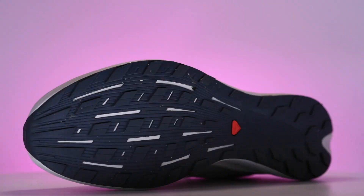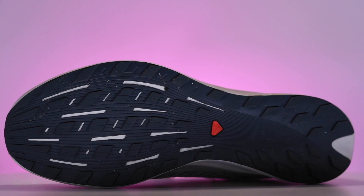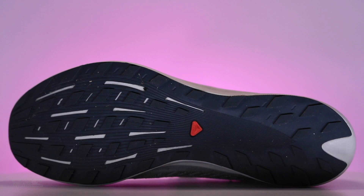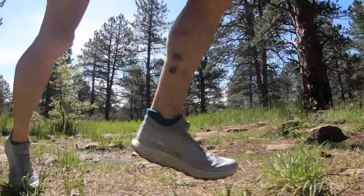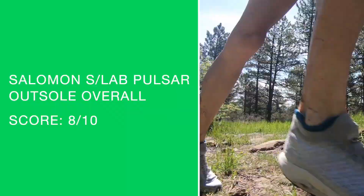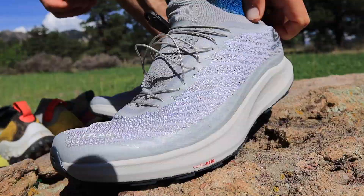The outsole material is Contagrip FA. It's not too hard to the thumb test — great job Salomon. I can tell they're really listening to feedback about needing more forgiveness through the foot strike. There's a little bit of a decoupled groove, though I think that could be enhanced in 2022 — a little deeper from midfoot down into the heel to create more of that trampoline bounce effect through the overall gait cycle.